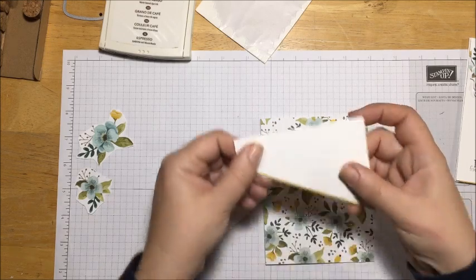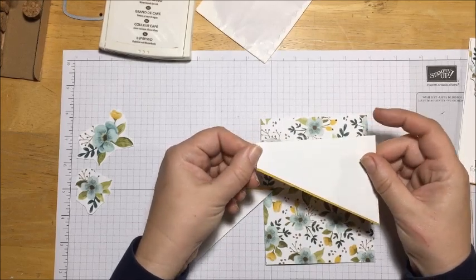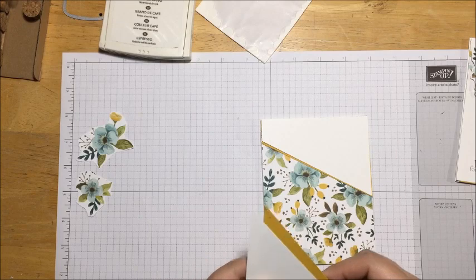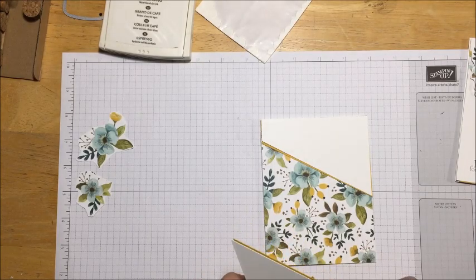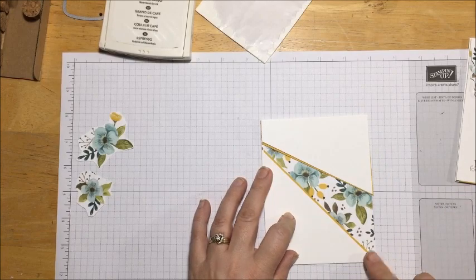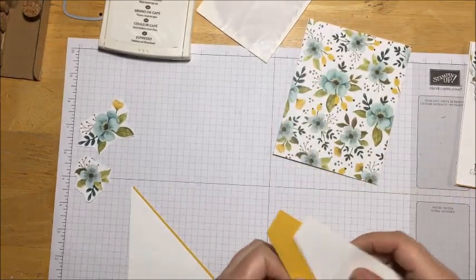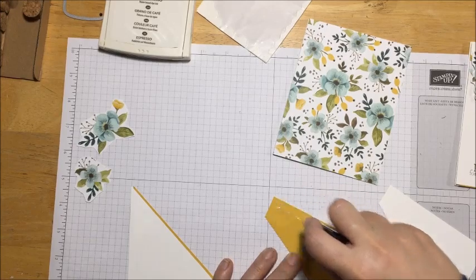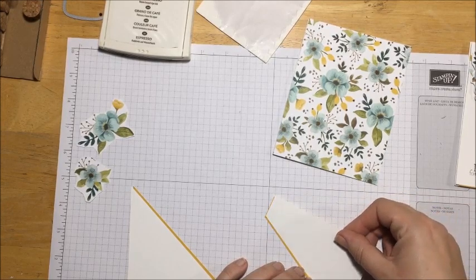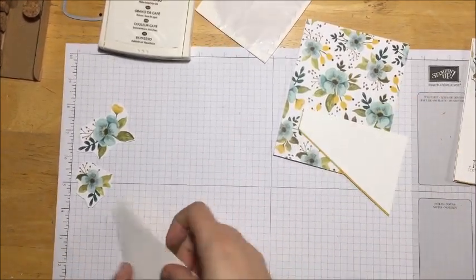I haven't glued anything down yet, so I'm just testing this out. I want to overlay the top piece so it sticks out about a quarter of an inch, going that way. The same thing with the bottom - maybe a quarter of an inch, an eighth, or a sixteenth of an inch - whatever you want shown. Now let's get everything glued together. I'm going to put my glue on the crushed curry, then stick it out just a little bit, just enough to give it a border.